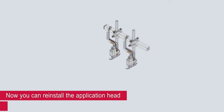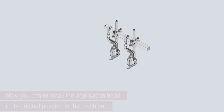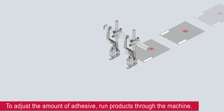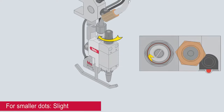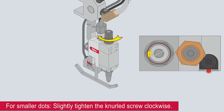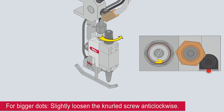Now you can reinstall the application head in its original position in the machine. To adjust the amount of adhesive, run products through the machine. For smaller dots, slightly tighten the knurled screw clockwise. For bigger dots, slightly loosen the knurled screw anti-clockwise.